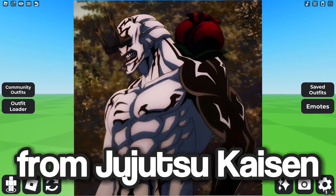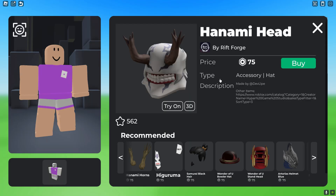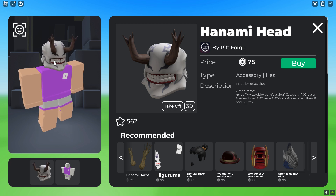In today's video, I'm going to show you how to make Hanami from Jujutsu Kaisen in Roblox. First, you want to go ahead and get the Hanami Head, which is 75 Robux — this is the head of Hanami.